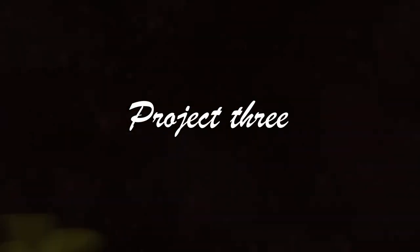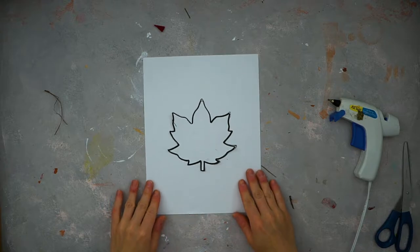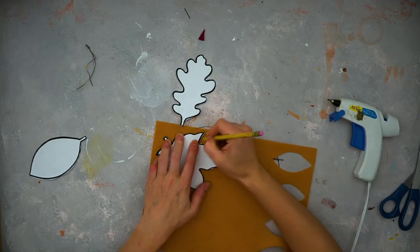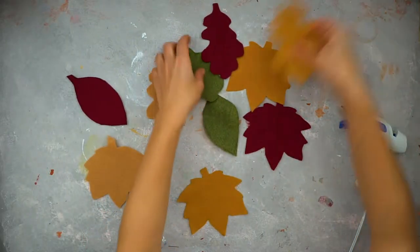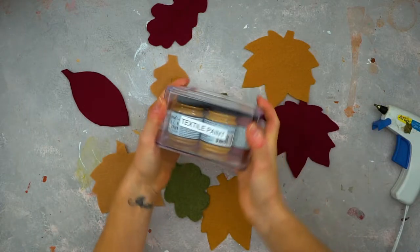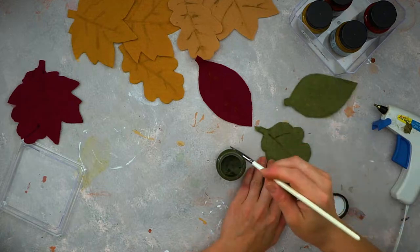To finish the complete fall mantel look, the third project is a garland with felt leaves and some paper cutouts. First, find a leaf template — if you go to my blog you can download it for free. Cut out the leaves from felt. I like to use three different kinds of leaves because it gives variety to the garland so it doesn't all look the same.